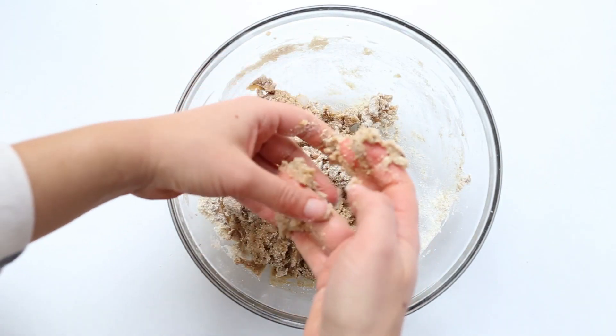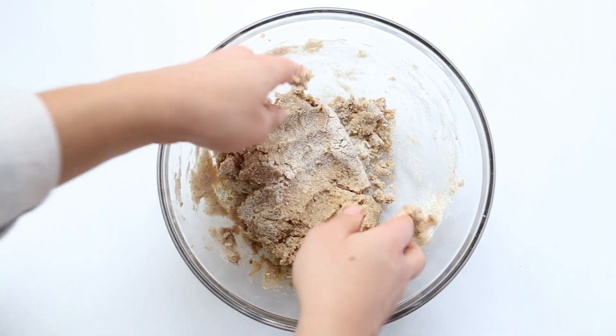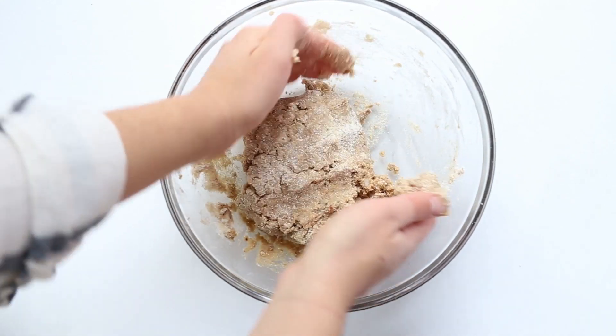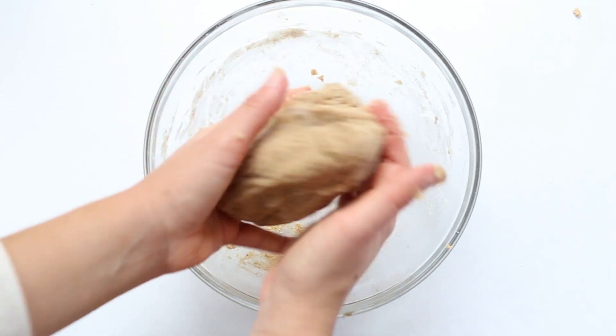If it feels too sticky you can add a touch more coconut flour, but make sure not to add too much because the cookies will get a little bit too dry. Just continue to knead it all together until you have a pliable dough that won't really stick to your hands but you will be able to form it with your hands.